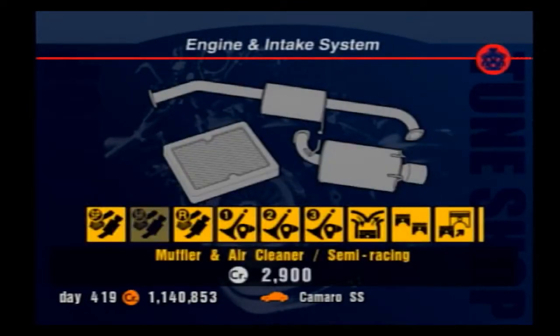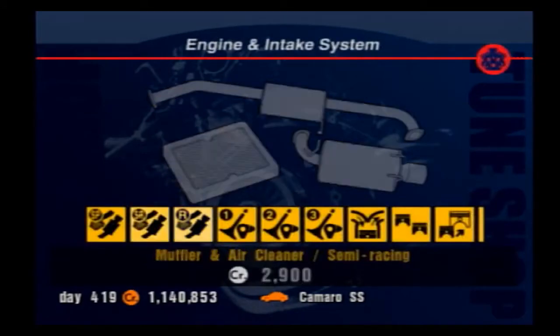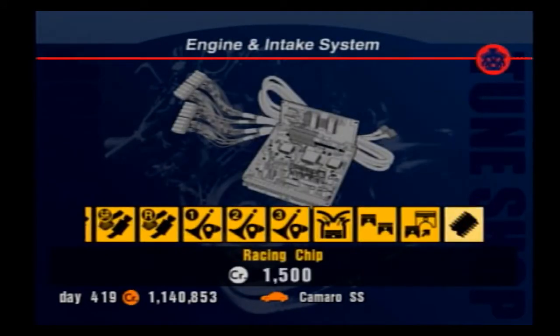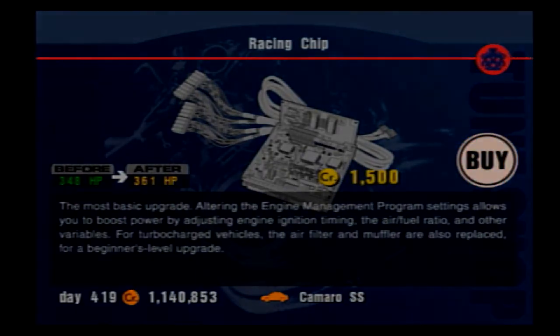You don't actually have to be driving a racing car to purchase the racing intake — it's still a decent upgrade for a cheaper car. If you're short on credits, you can buy other cheap upgrades in place of the sports and semi-racing mufflers, such as the racing chip, and then later just go back and purchase the max racing intake muffler.